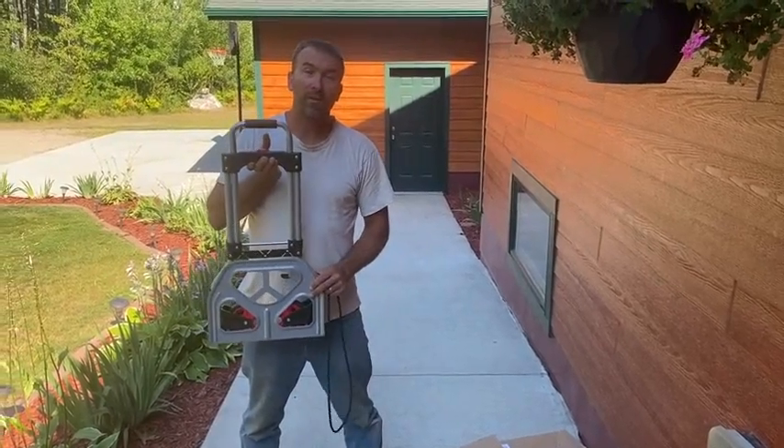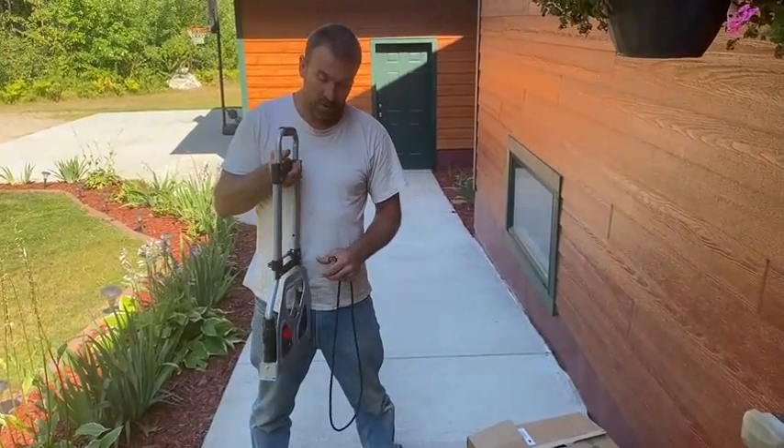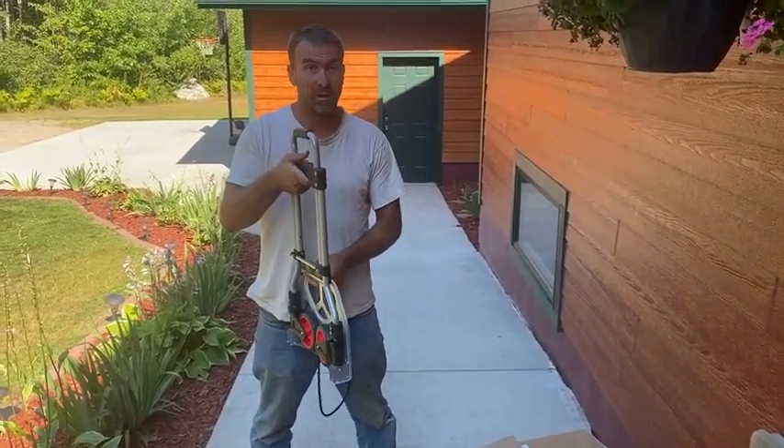So today we're here to look at this collapsible cart dolly. It is very cool. It folds down to almost nothing — you can hide it in any closet you want.